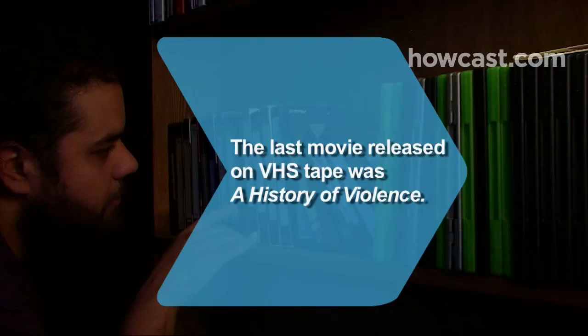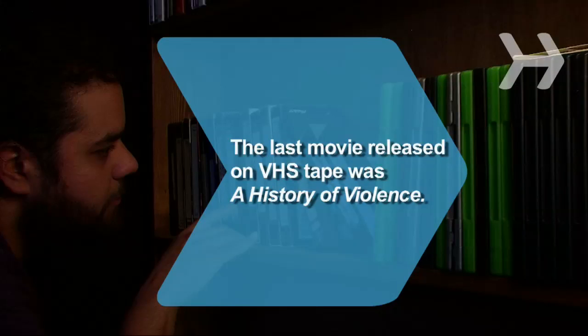Did you know? The last major motion picture released on VHS tape was A History of Violence in 2006.